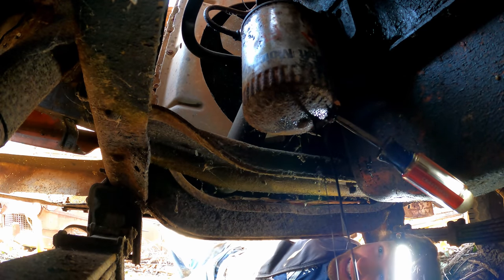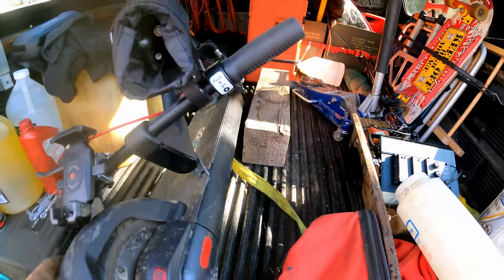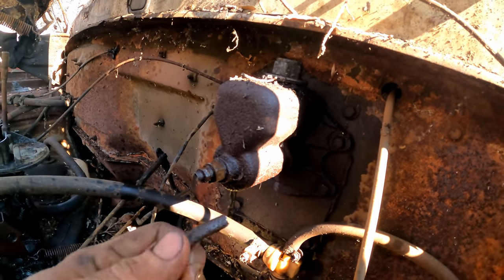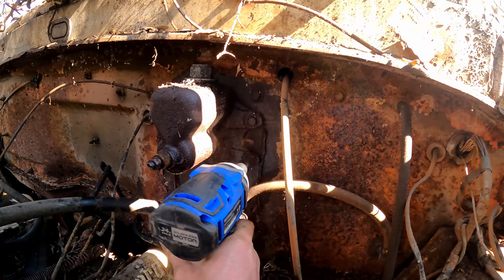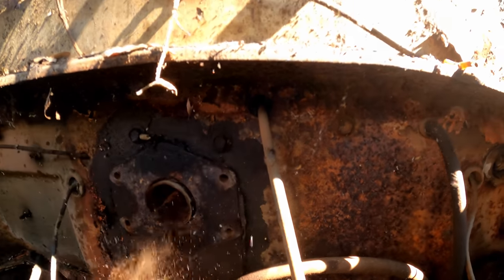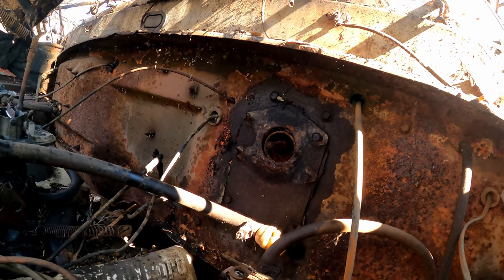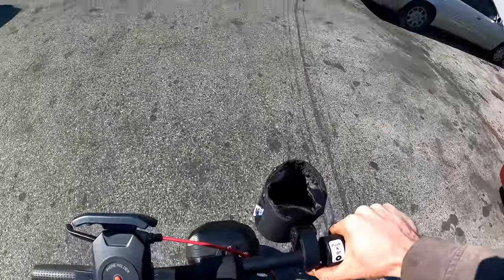Time for a scooter ride — parts run and lunch break. Got the gyro in here. Oh yeah, that was about to open up. That wasn't safe. Funnest part of the day so far — ripping this thing around.